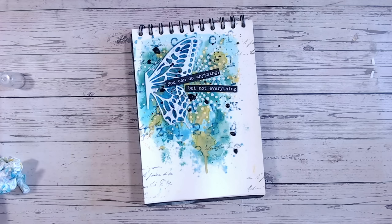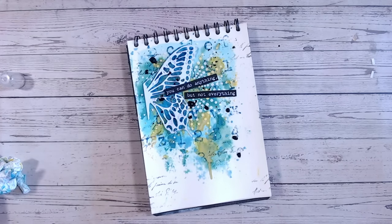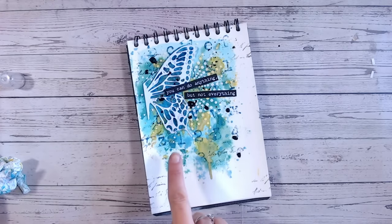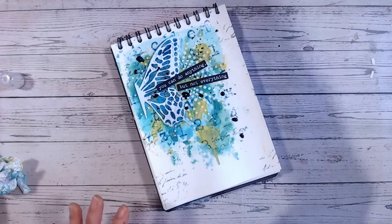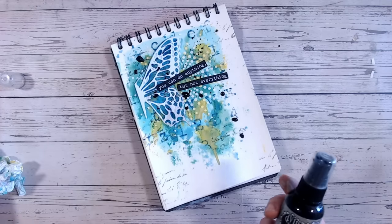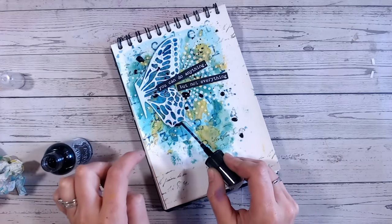If you prefer to go with white contrast — maybe you've worked onto a darker cardstock or feel you put a bit too much colour down in the first step — you could do the same but with something like a white ink or white acrylic paint, water it down, and splat it around. So while that's drying I'm going to talk about the next piece — adding shadows behind some of our texture.